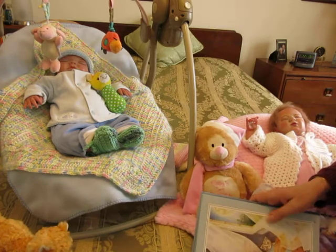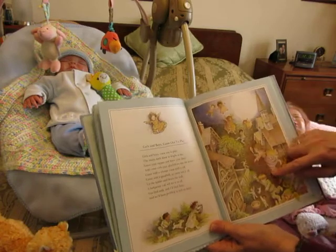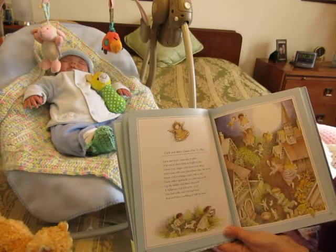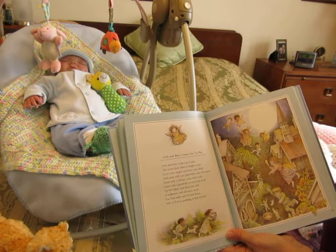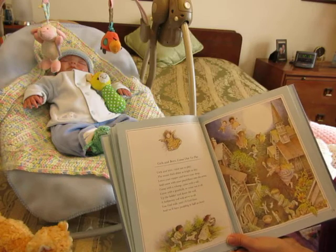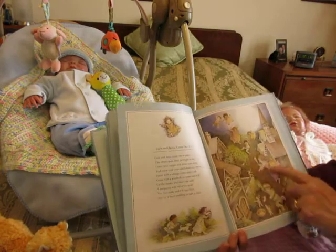Let's read one more story. This one's called 'Girls and Boys Come Out to Play.' All the little children are outside having fun — that's what childhood is all about, going out and playing and using your imagination. It says: 'Girls and boys come out to play, the moon doth shine as bright as day. Leave your supper and leave your sleep and come with your playfellows into the street. Come with a whoop, come with a call, come with a good will or come not at all. Up the ladder and down the wall, a halfpenny roll will serve us all. You find milk and I'll find flour and we'll have pudding in half an hour.' We all like pudding!